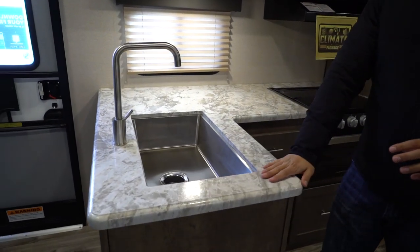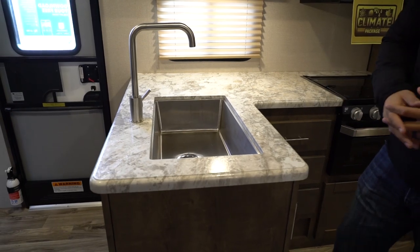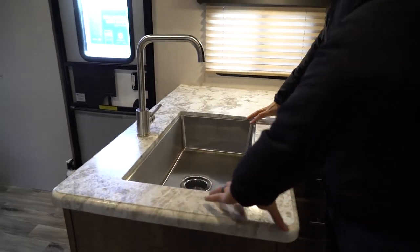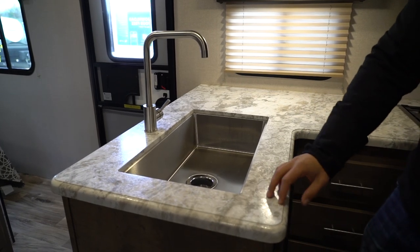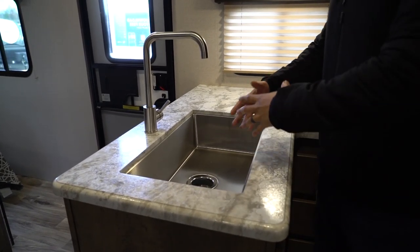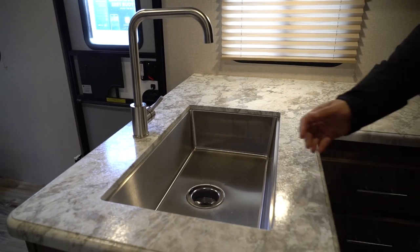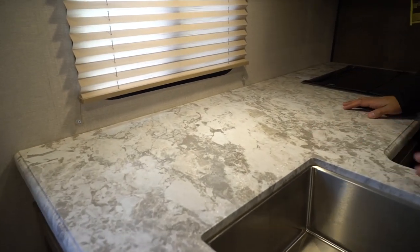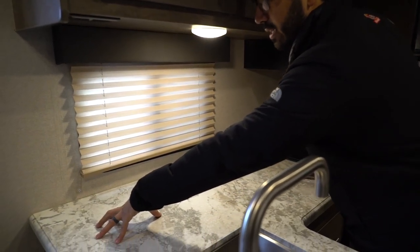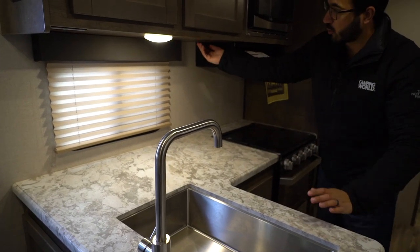One of the first things you'll notice is the countertop itself. Rather than a T-mold, this is an upgraded seamless or thermal foil countertop — they put a skin on top which allows you to under-mount the bowl. It's more resilient than T-mold with nothing popping off, and sink top covers sit nearly flush. You'll see the large single bowl stainless steel sink and high-rise faucet, good prep space, and an electrical outlet right next to the open counter space — perfect for a coffee maker.